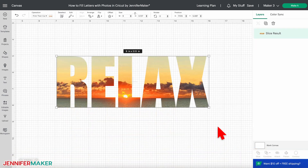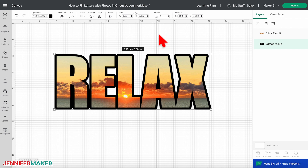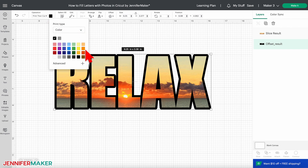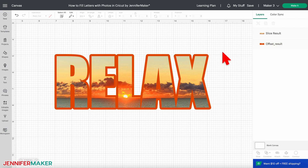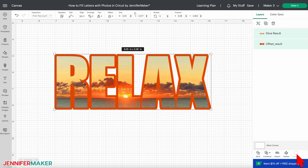To help the design stand out, I recommend you click Offset. You can use the sliding control or type in a number — I found that 0.125 worked well for my design — then click Apply. Change the color of the outline if you'd like; I changed mine to a dark orange. Select the word Relax and its offset, and then — this is very important — click Flatten to complete the design. If you don't click Flatten, these will stay as separate layers and won't print out properly. It's very important that when you do Print Then Cut for your sublimation project, you always click Flatten.